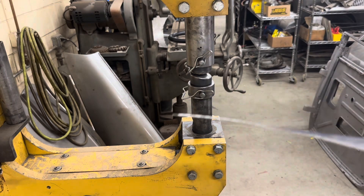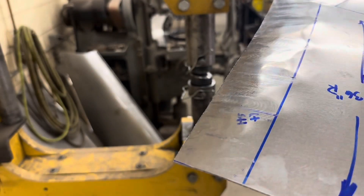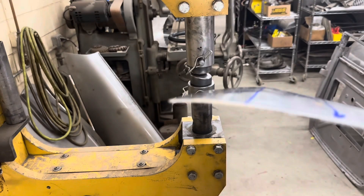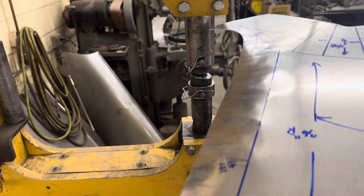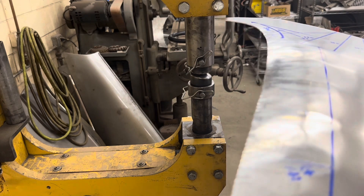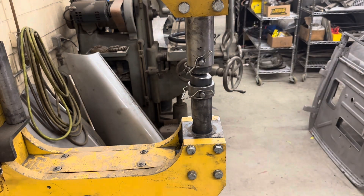You can see with just that little bit of light shrinking here that it's starting to pull the material over. That's roughed in in this area for now, and then I'll switch over to the larger hammer — that'll be in the next video series. Thanks.